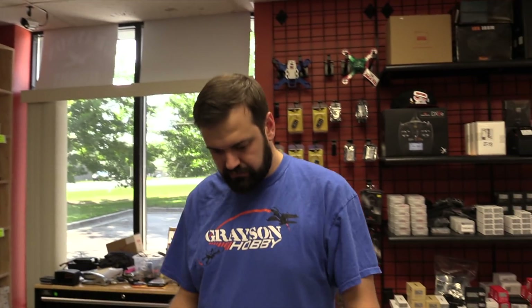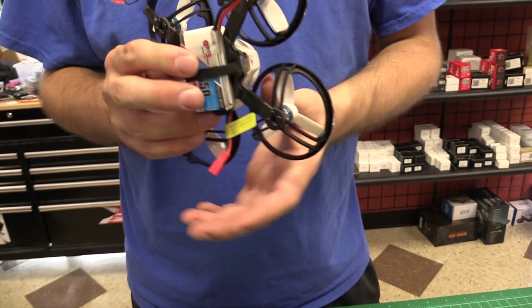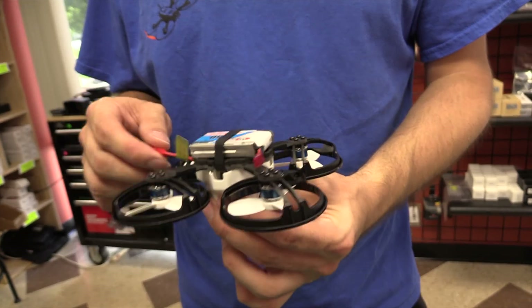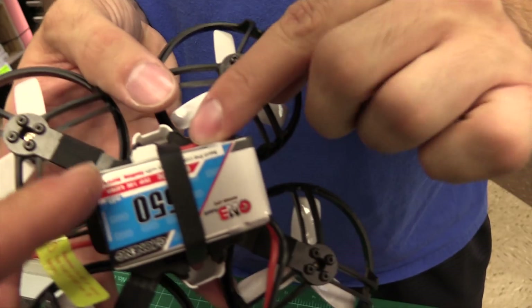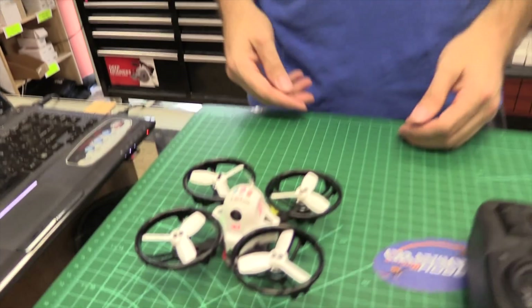That's the basic setup of a Spectrum radio with the King Kong ET-115 and 125. So that is the Spectrum variation — screws back in, top back on. Be careful of the wires for the camera and all that. Battery's in there. Make sure you secure the balance plug because they get sucked into the brush and they don't just fall off the battery — they usually get cut off. So we're plugged in there.